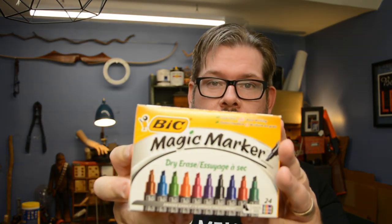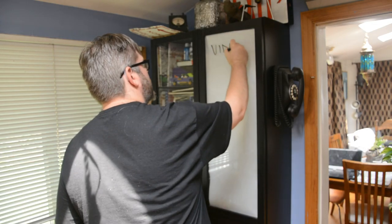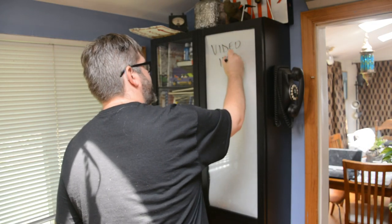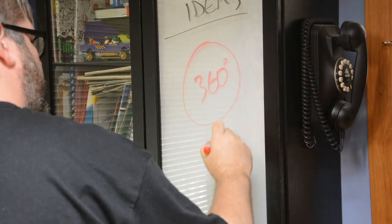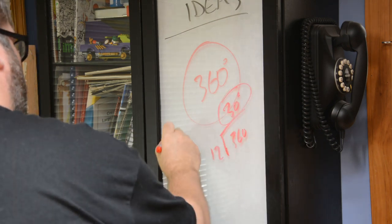Shop hack number one — really, really easy. Dry erase markers. Best things ever. I use them all the time all around the shop: taking notes, making measurements, figuring out what I want to show you guys. My favorite part is that when you're writing on paper, you have to go find an eraser and it takes time. With this, just wipe your hand — done, gone, keep going. It doesn't really interrupt the flow of thought, which is awesome.